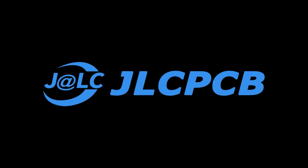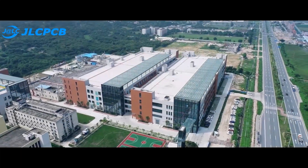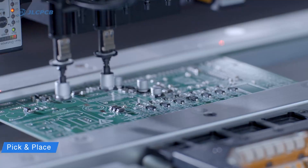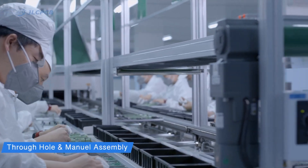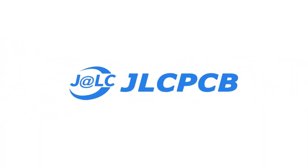This video is sponsored by JLCPCB.com. JLCPCB is the world's largest manufacturer of PCBs in China. So if you want to make high quality professional PCBs from China, visit JLCPCB.com — link in the description.